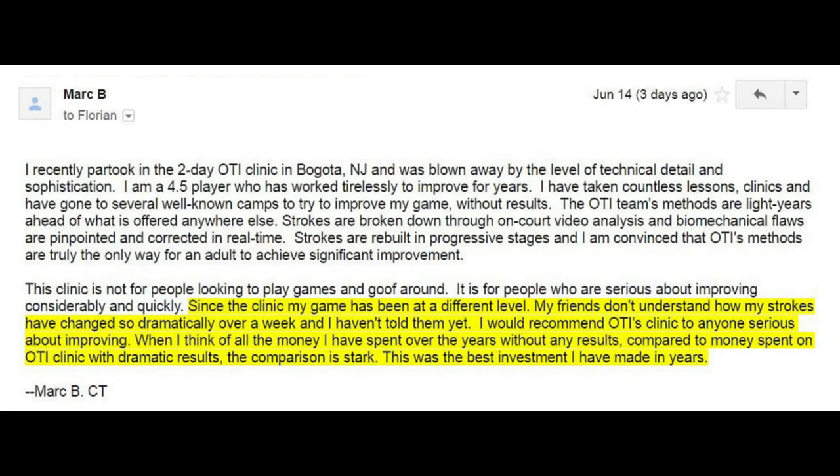Mark achieved this improvement in an OTI clinic. For those of you interested in attending one of these clinics in the future and uncertain about what kind of improvements you can achieve, here's what Mark had to say shortly after the clinic: 'Since the clinic my game has been at a different level. My friends don't understand how my strokes have changed so dramatically over a week. I would recommend OTI's clinic to anyone serious about improving. When I think of all the money I've spent over the years without any results compared to the money spent on this OTI clinic with dramatic results, the comparison is stark. This was the best investment I've made in years.'